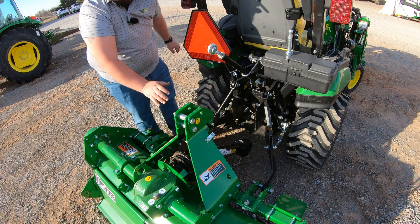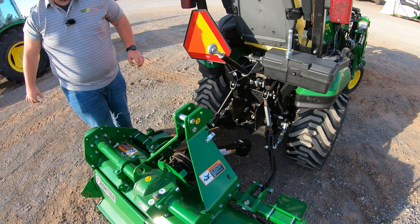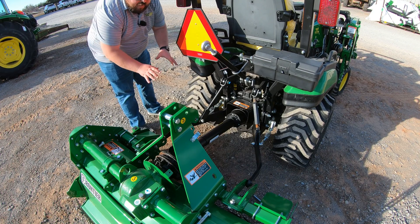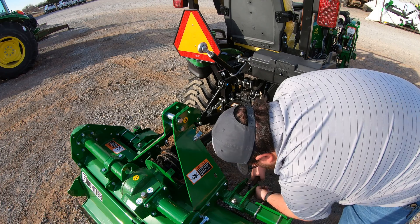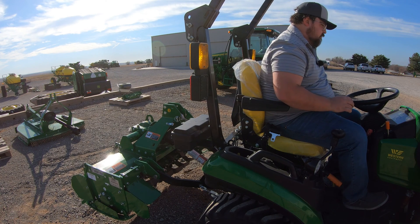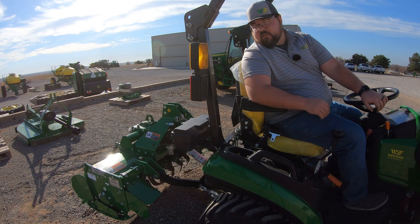Everything is measuring up well. Now break the pins out, pull up a little bit from the machine, hook up the driveline, and then re-hook to the three-point. Back up, re-pin, and we should be good to go. Now let's see if we've got power — engage the switch, hold it down — and we've got a working tiller.